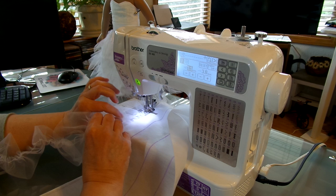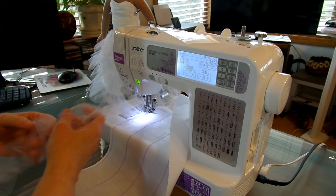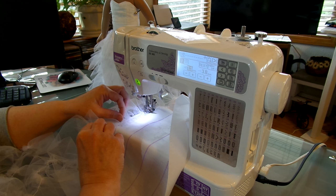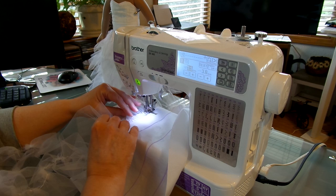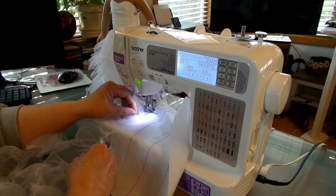I'm not going to do all these rows on camera because it'll just take too long. I'll do this one, show you how I cut it off, then we'll start row two, and then I'll go ahead and finish the rest off camera and go from there.